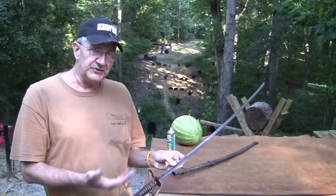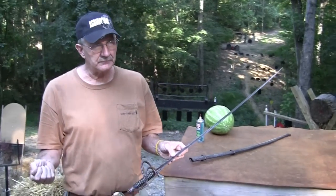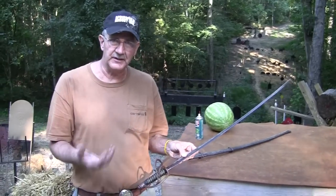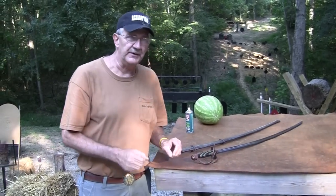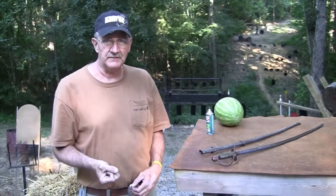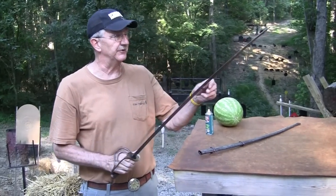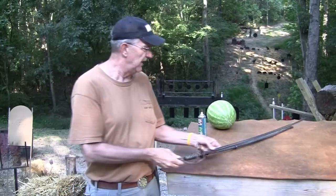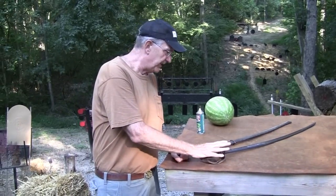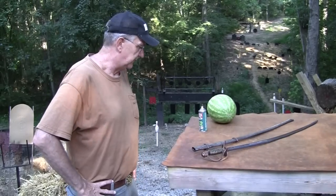I'm not a saber collector — I might eventually get an 1840 model just because that was the other really popular one of the time. Some officers carried these too. I read that Custer and Jeb Stuart were among the famous people who actually carried this saber, but there were different sabers for officers. Their sabers were not as much for fighting — some of them were just for signaling to the troops. The ones I've held were really flimsy.